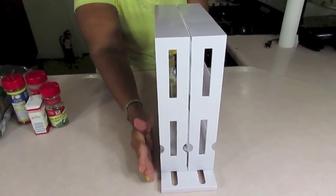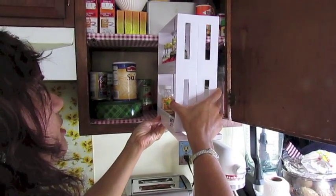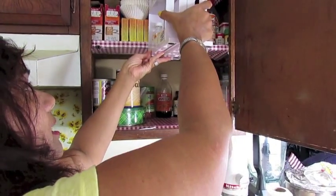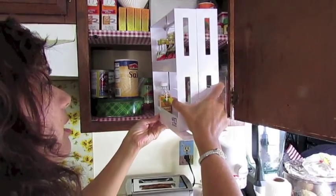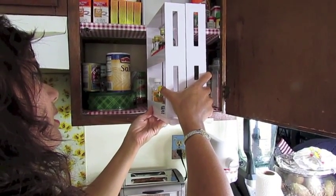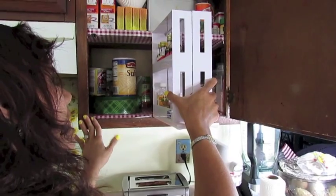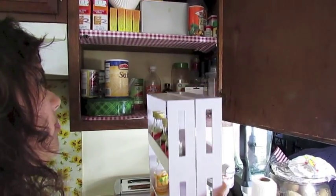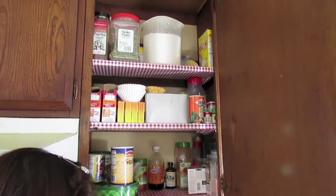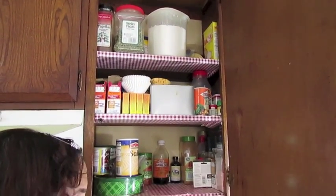So going to the pantry — this is the first thing I notice: it's too tall. It can't fit here, can't fit there. I've tried it where I keep my cups and glasses and it can't fit there either. So it's not going to serve a purpose if I can't put it in the cabinet where I keep all my spices, salt, pepper, and extracts.